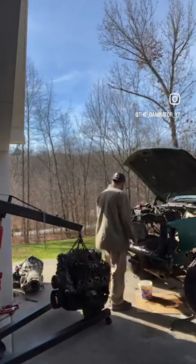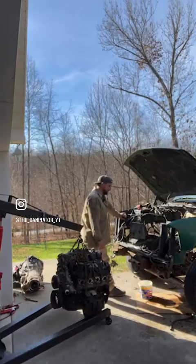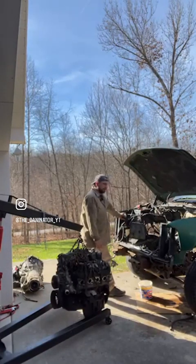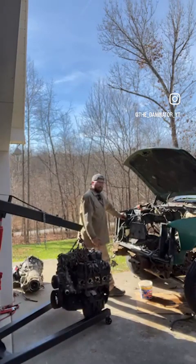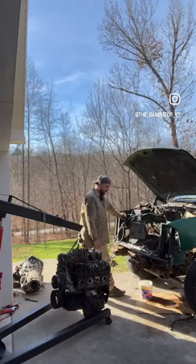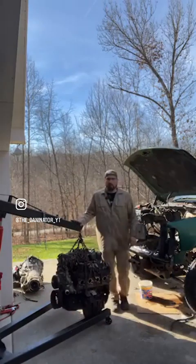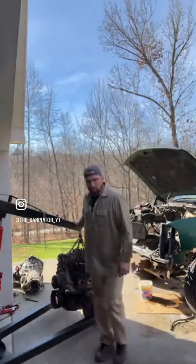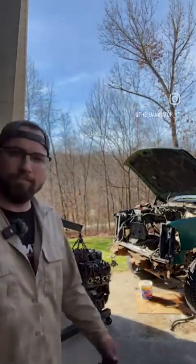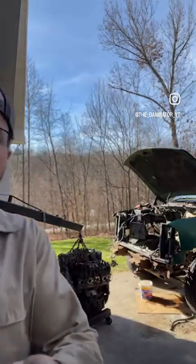I'm excited — this is fantastic. This year has been a rough year family-wise with a lot of stuff going on that kept me from getting any projects done. I've hardly posted videos to the YouTube channel because I've been so busy. With this being the Thanksgiving weekend I took today off, messed with this a little bit yesterday, and Black Friday — the engine's out, 100% out.